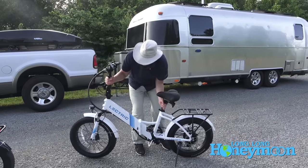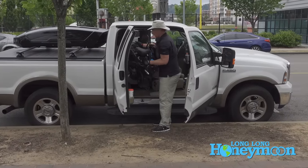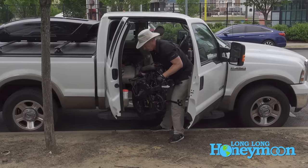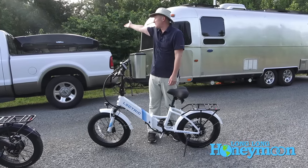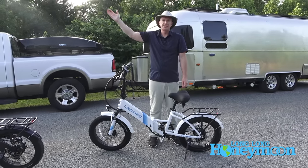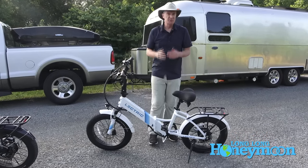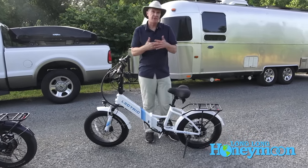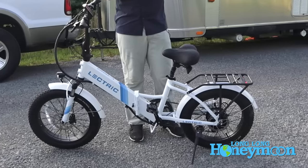The bike comes with features like reflectors and fenders straight from the factory, and it's got disc brakes front and rear. These bikes weigh 63 pounds — it's a steel frame. I wouldn't want to carry this on my back for very long. They may be too heavy for a lot of bike storage rack options, and you may not want to lift them up to put them on top of your tonneau cover or roof.